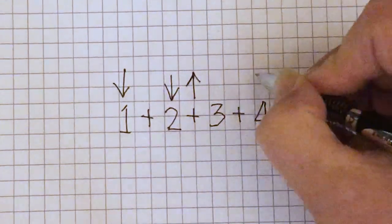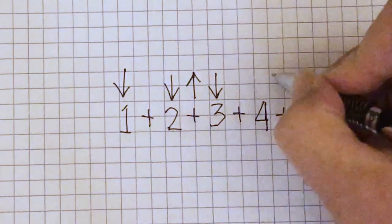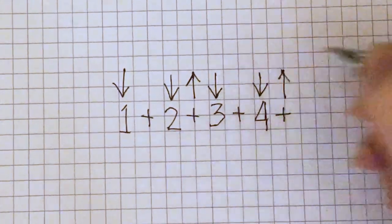I often use the arrows when I'm writing a strum pattern on paper because it's easy and very clear. I use the letters when I'm typing on the computer because that's more convenient.